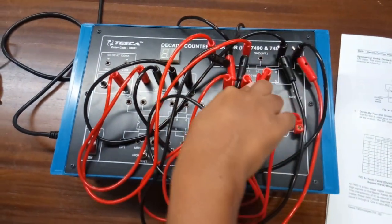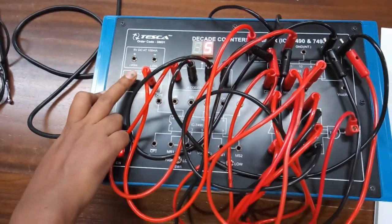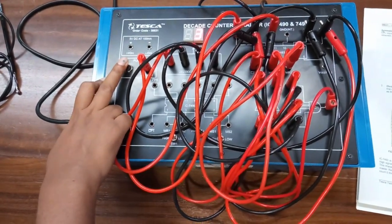Connect MR1 with MR2 — that is pin 2 to pin 3. Now turn on the kit and give the clock pulse to count from 0 to 9.